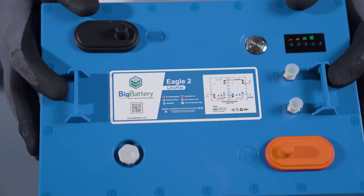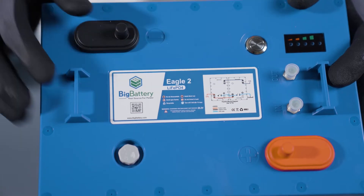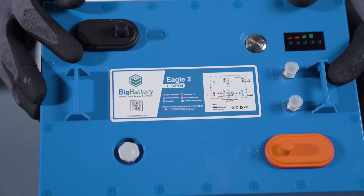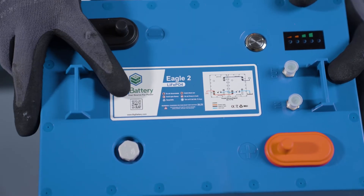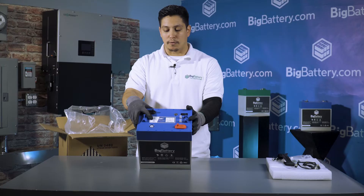If you move on to the top of the battery you'll see a wiring diagram for your parallel connections, but keep in mind that it's not series capable but can be paralleled 16 times. It's also an LFP chemistry, which is the safest on the market with tier 1 cells, and if you scan this QR code you'll be able to see a full spec sheet of your 24 volt Eagle II.